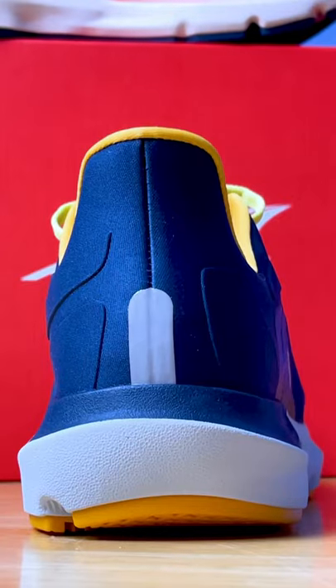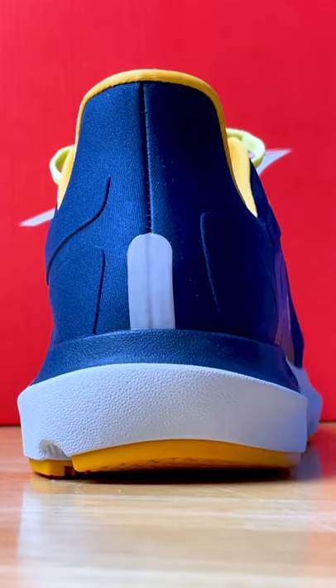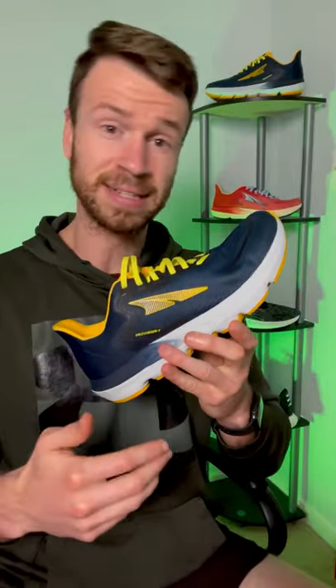This shoe works really well for people who want a zero drop shoe with a big toe box and a moderate level of cushioning, as well as a hint of stability on the medial side to keep them from overpronating. However, if you tend to underpronate or roll to the outside, I would probably go with the Paradigm 6 from Altra, since it has larger guide rails and is a little bit more supportive.